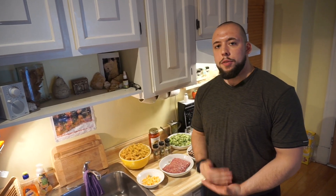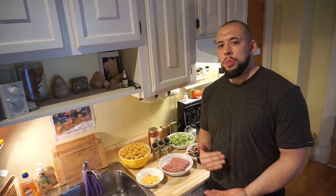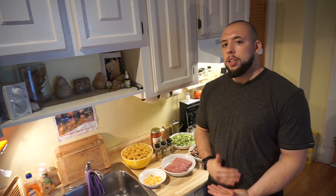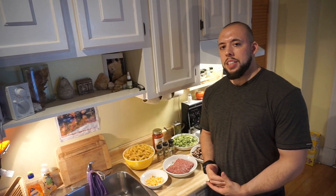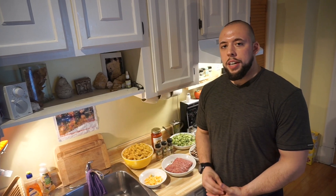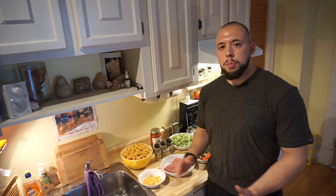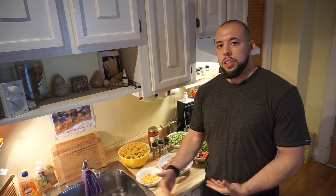So in today's episode, I'm going to be giving you guys the number one meal that helped me get to 200 pounds plus. The whole concept behind the Bulking on a Budget series is basically for people who are on a budget and who are also short on time. After watching this series, I'm going to break it down and make it stupid simple for you guys.